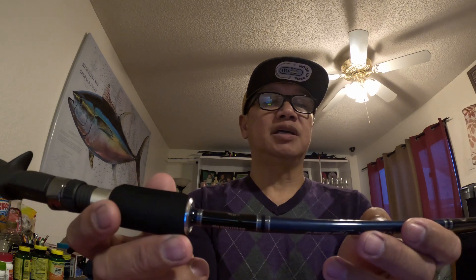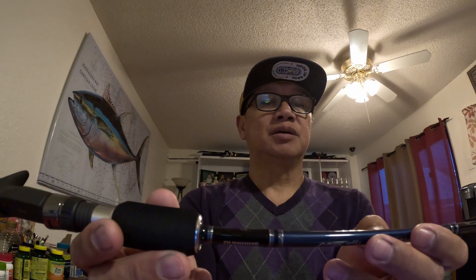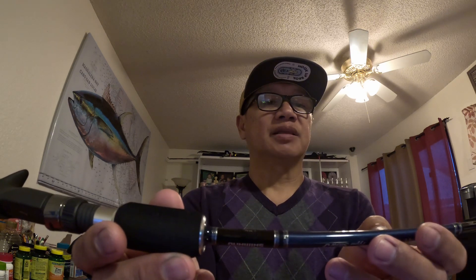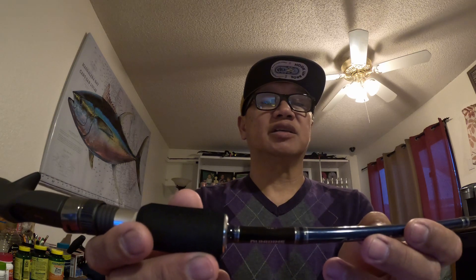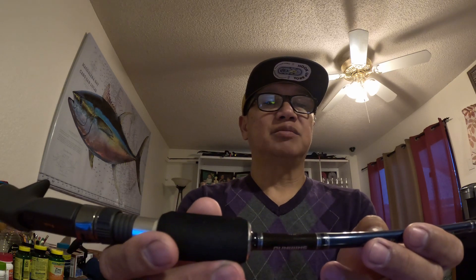I'm reading the small letters here. The length is 6'6", power pro line max is 50-pound braided, jig max is 300 grams, and the power is medium-heavy action, moderate fast. I think this is good enough because I'm planning to use 200 to 300-gram jigging lures for bottom fishing at the Channel Islands.